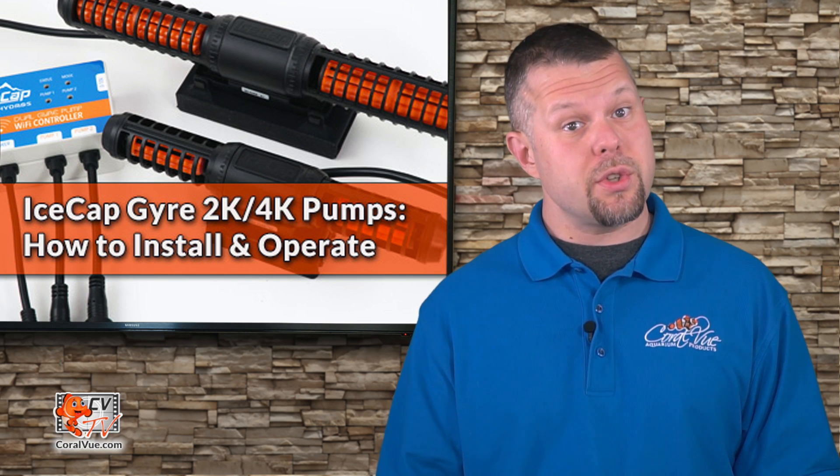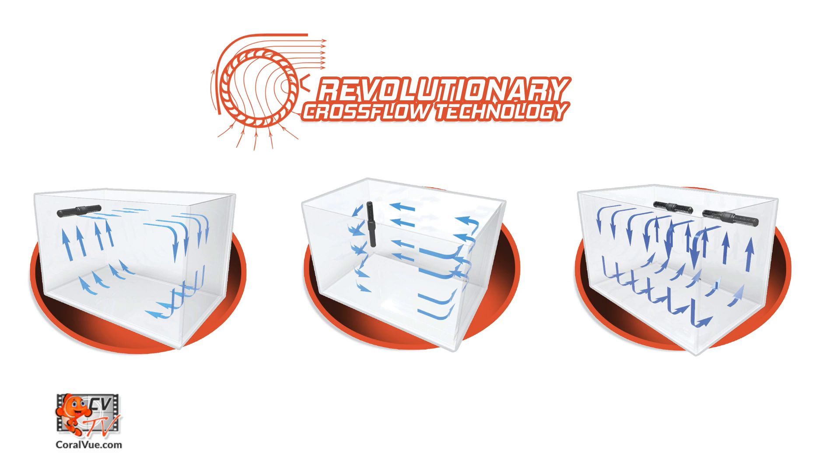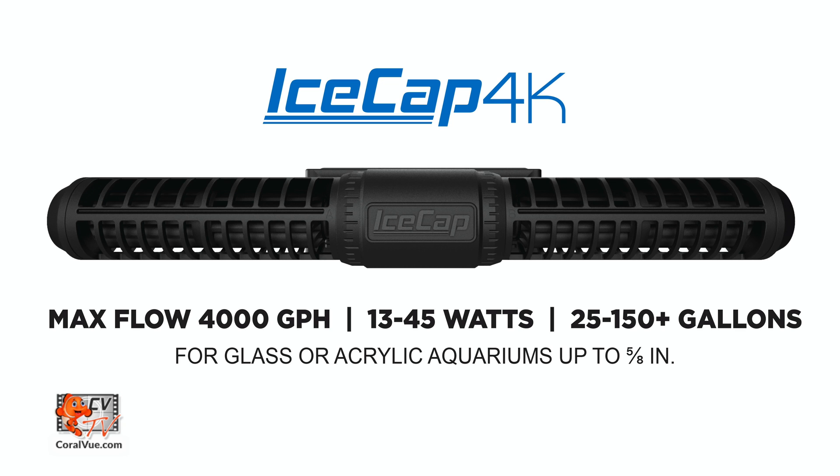For larger aquariums, we have the IceCap Gyro 4K pump that uses the latest in cross flow technology at a reasonable price. It is durable and features a very efficient motor consuming a mere 45 watts at 100% intensity, with a maximum flow of 4,000 gallons per hour. A single 4K pump is suitable for tanks up to 150 gallons, and multiple 4K pumps can easily handle larger systems.